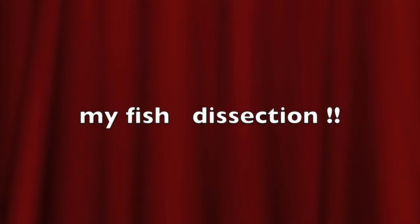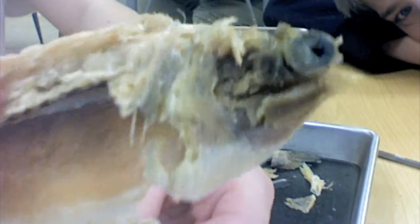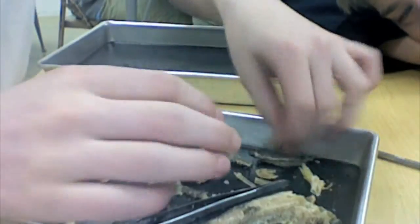Hi everyone, my name is Nate. I'm going to do a fish dissection of a female pike, and I will show you all of the organs, fins, and whatever Mr. Bean, my teacher, told us to keep. So, YouTube, hi. My first video.